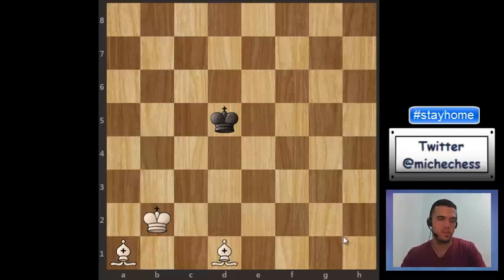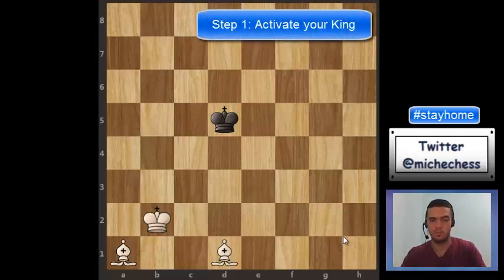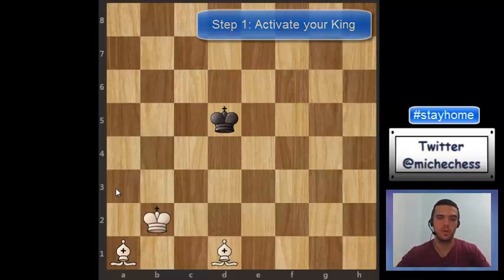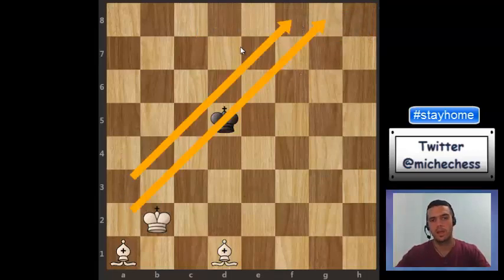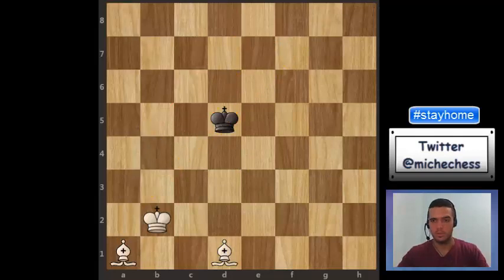The first step, always, is to bring your king as active as possible. So we are going to start improving the position of the king. The idea later is going to be controlling diagonal after diagonal with the two bishops — controlling one diagonal with the light-square bishop and then the other with the dark-square bishop, one after the other, until we take the king to some corner of the board.